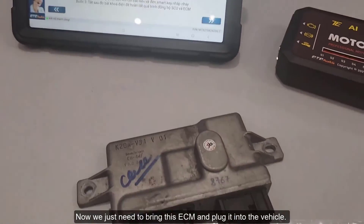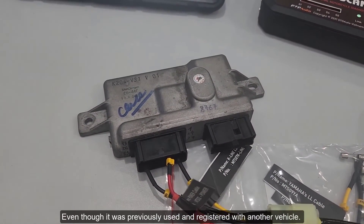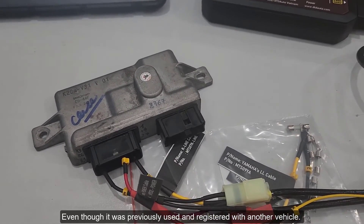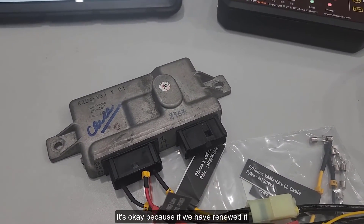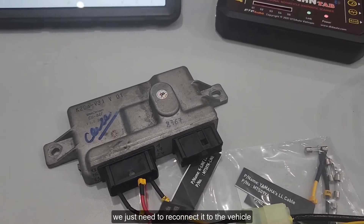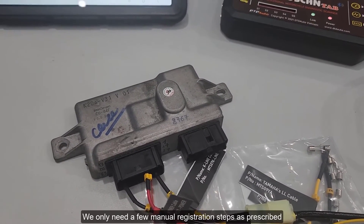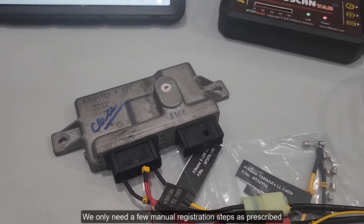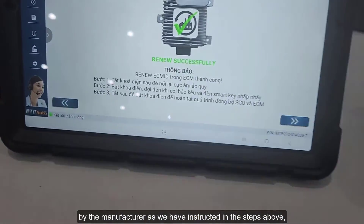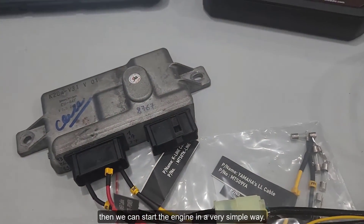Now, we just need to bring this ECM and plug it into the vehicle, even though it was previously used and registered with another vehicle. It's okay, because if we have renewed it, we just need to reconnect it to the vehicle that needs to use this ECM. We only need a few manual registration steps as prescribed by the manufacturer, then we can start the engine in a very simple way.